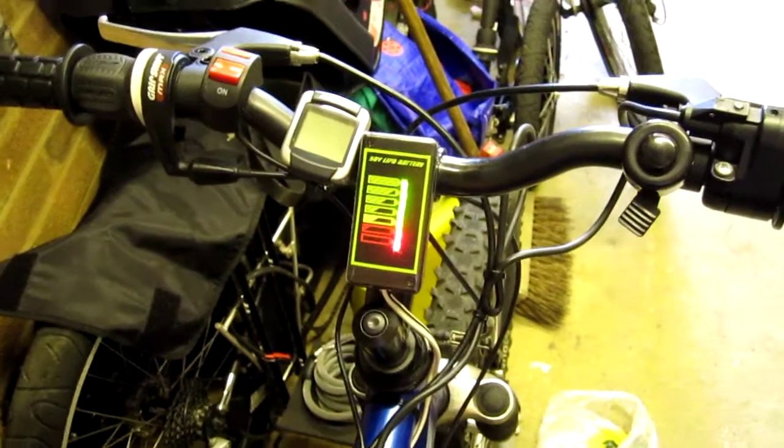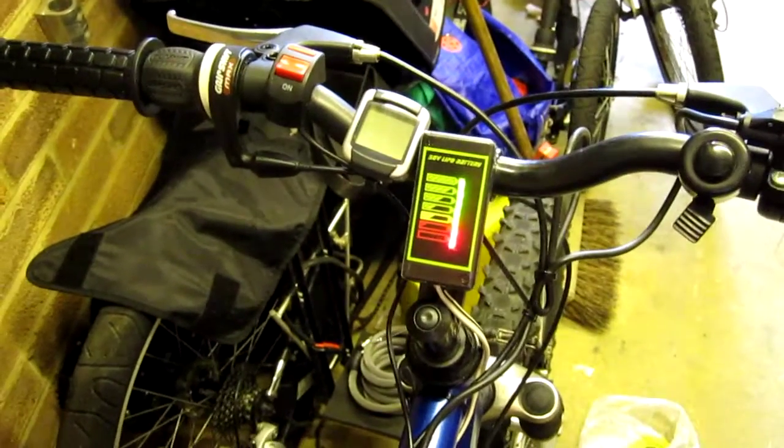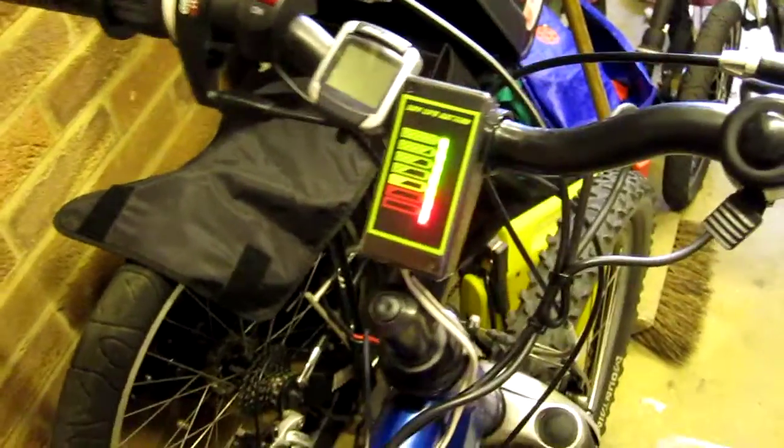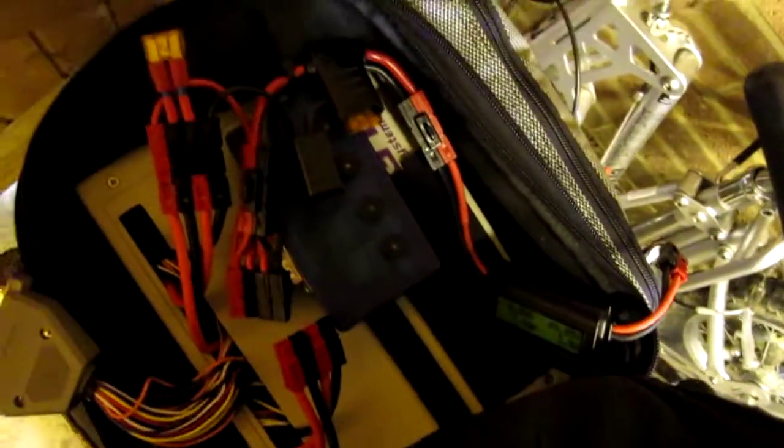I just did a little project to basically monitor my battery volts while I'm riding the bike. I have a watt meter in the back of the bike here, stuck down there with everything else. But I have no way of monitoring anything up on the bars, and that's what I did.